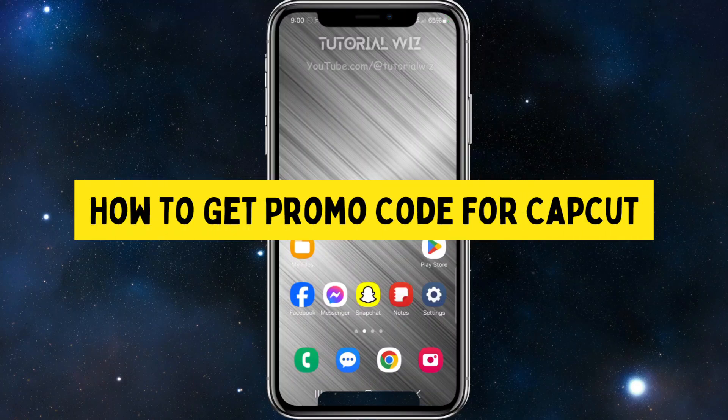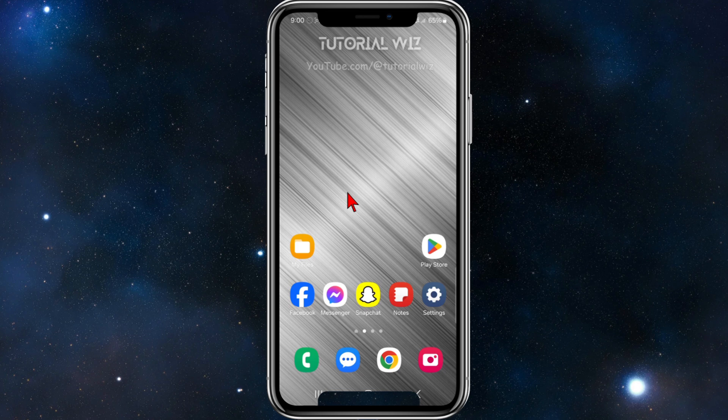In this video I'm going to show you where to find promo codes for CapCut. If you find this video helpful, please drop a like and subscribe. With that said, let's jump straight into the video.